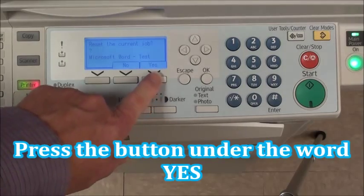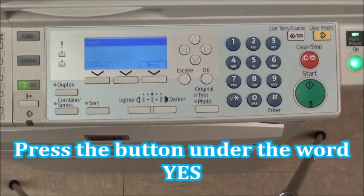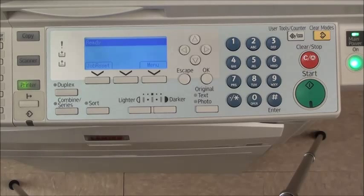Reset the current job? Yes. The job is now reset. And that's all there is to it.